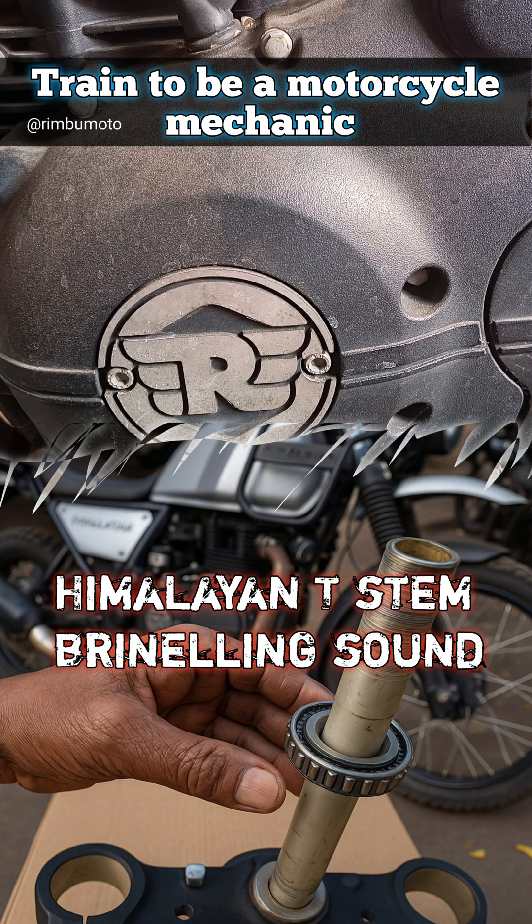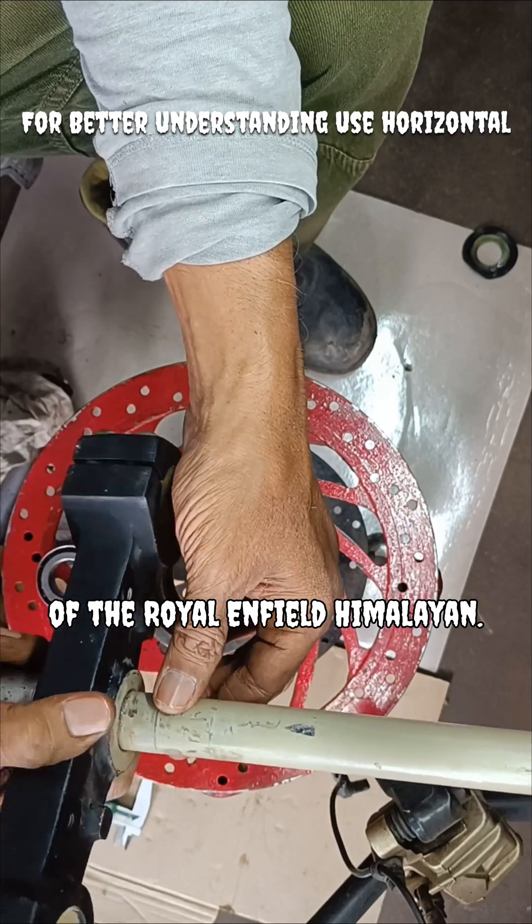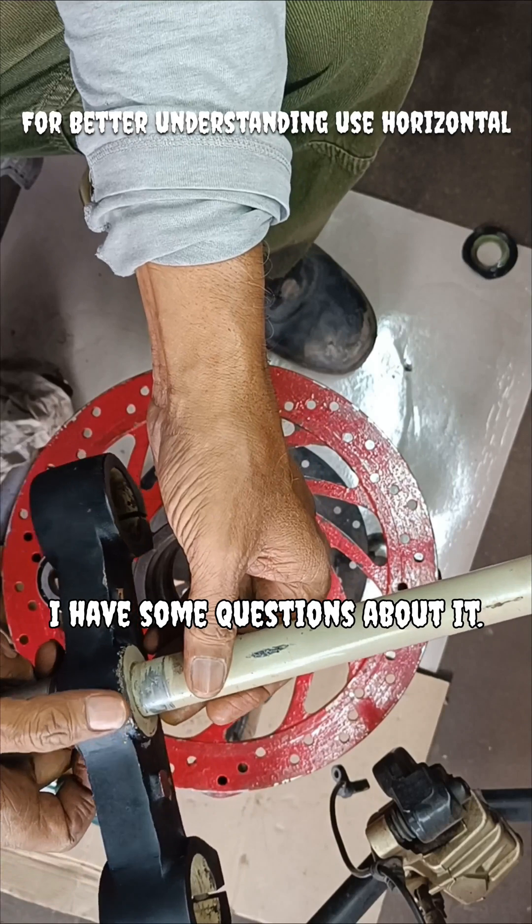This is the steering system of the Royal Enfield Himalayan. I have some questions about it.